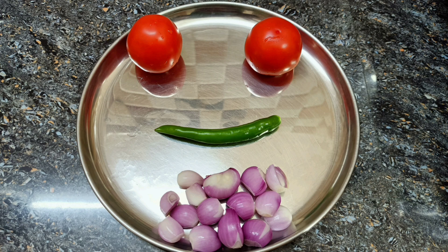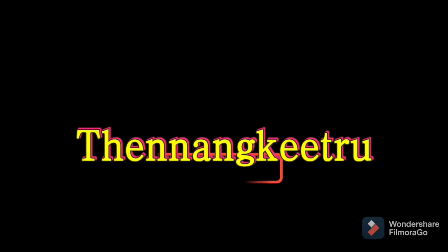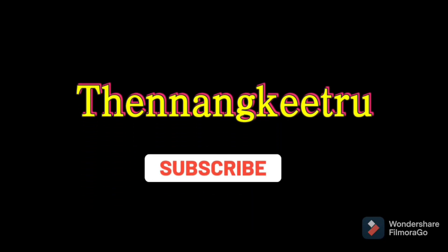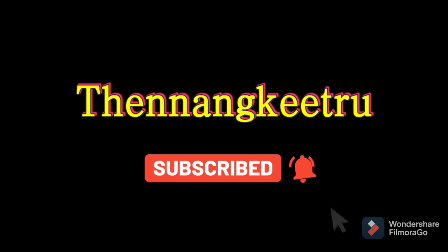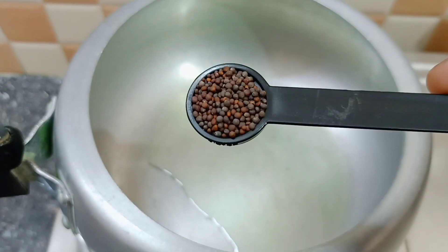Let's talk about the recipe. Subscribe to our channel if you like it, and click on the bell notification for updates.